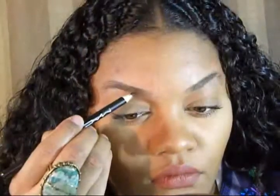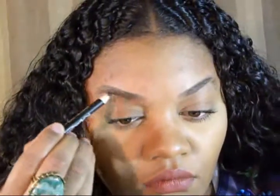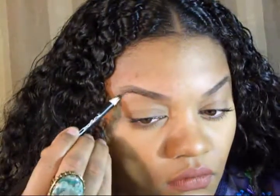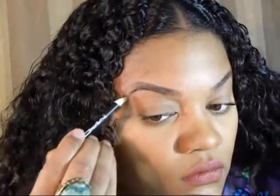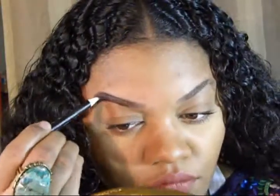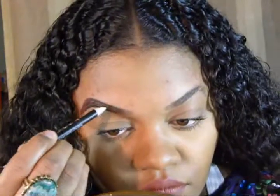Now I'm just cleaning it off with the oil that actually comes in the kit. It works pretty well because I don't break out from it and I have really sensitive skin. Now I'm filling in the outer perimeters of my eyebrows with a dark brown pencil. I know they look a little thick right now, but we're going to clean them up later with some concealer.